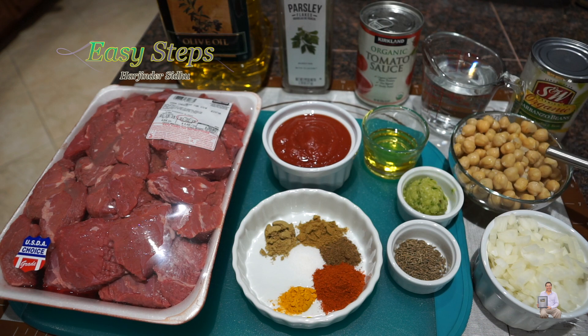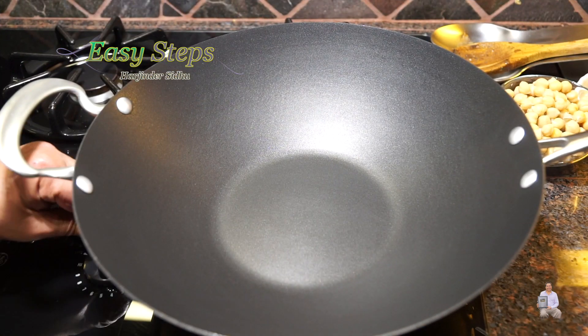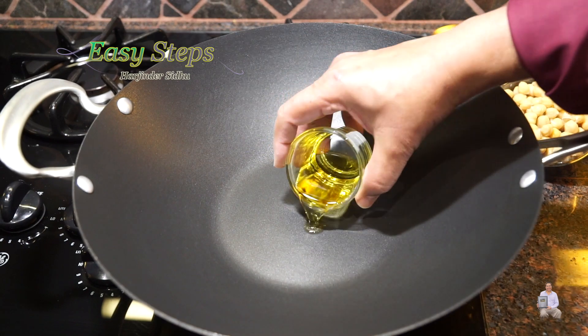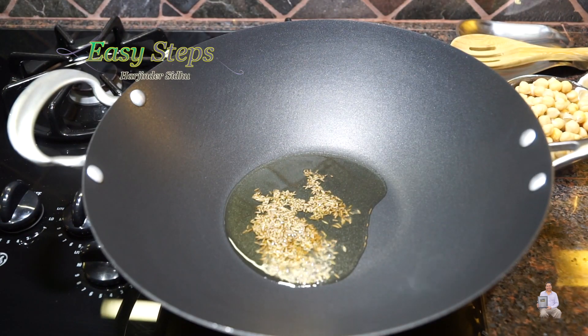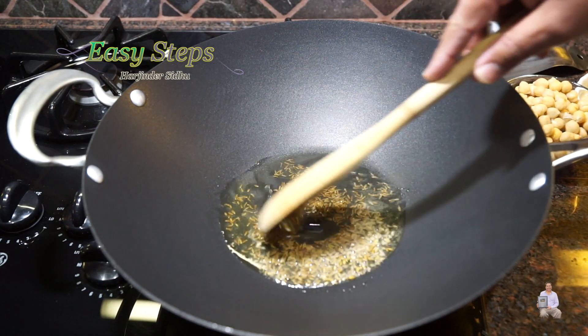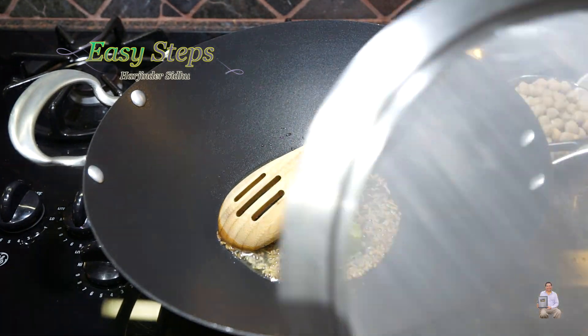I take them out of the can and wash with cold water. One onion, one cup water — and let's start making our delicious beef garbanzo curry. Get a curry pot or wok, start the gas on high, and bring in the olive oil and cumin seed.